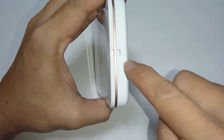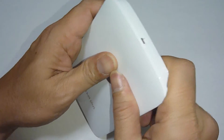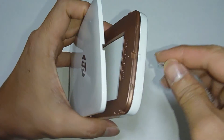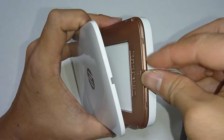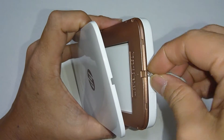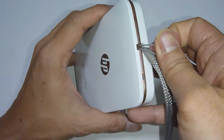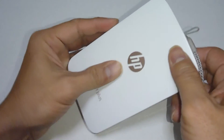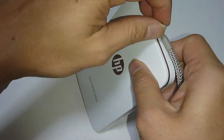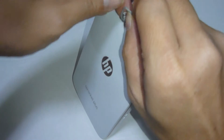So this is the loop over here. An easy way is to first open up the cover and just loop the strap into the Sprocket Plus. Once that is done, you can close the cover and loop in your wrist strap.